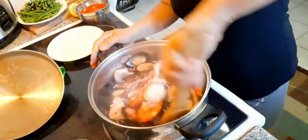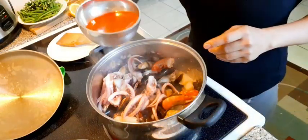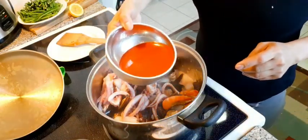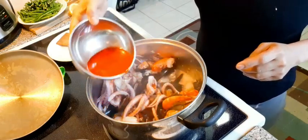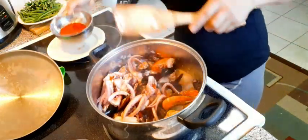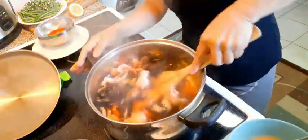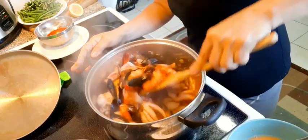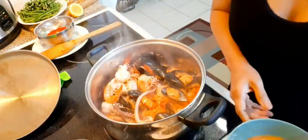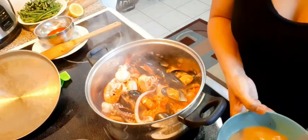Making sure the temperature is high. Then, your annatto seeds. I'll keep some for my off-stay. Looks so yummy. You can also add some fish — it's up to you. But me, I prefer this kind of seafood.